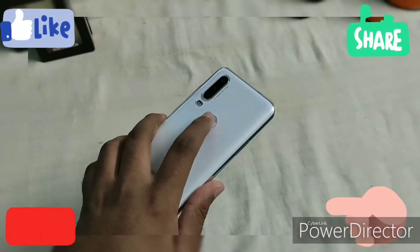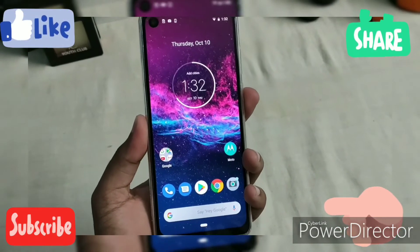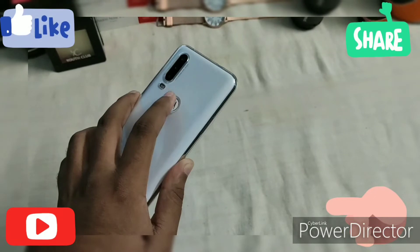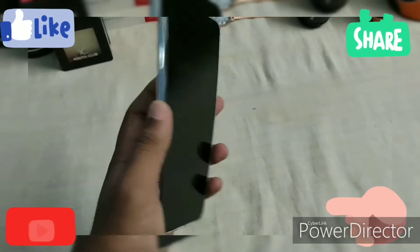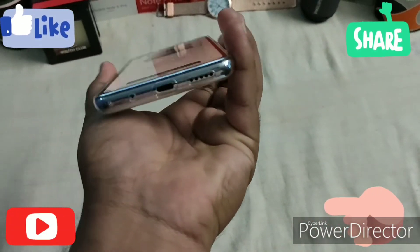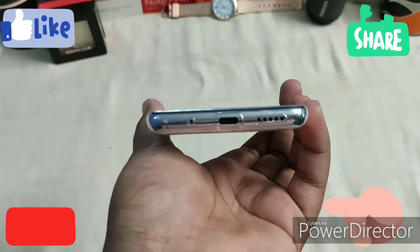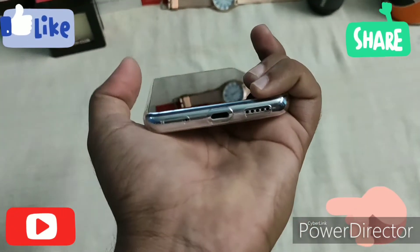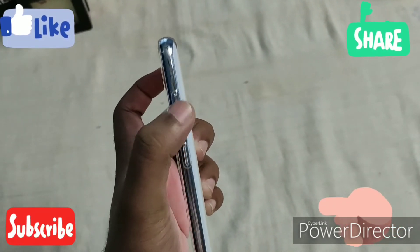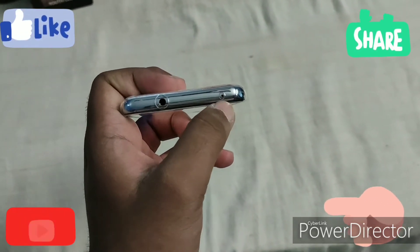The fingerprint sensor works well. On the left side there is a loudspeaker, in the middle is the USB Type-C port and main microphone, and a SIM tray. On the right side you get the power key and volume rockers. On top you get a headphone jack and a noise cancellation microphone.